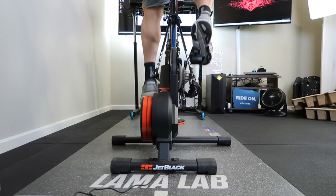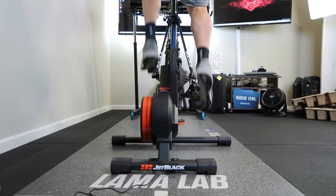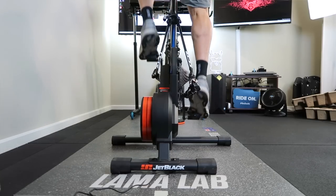A few quick turns of the cranks and you'll notice the gear changes are much louder than the Jet Black Vault, so this unit is definitely in the quiet-to-silent category.